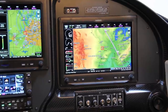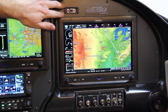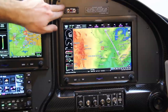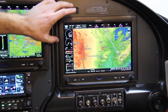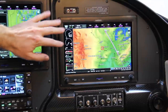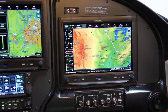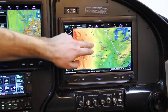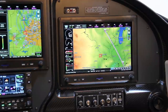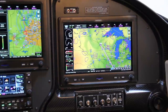On the co-pilot side, up top we've got the ACK remote ELT switch — I can test the ELT or remotely activate it. The MFD2 is a Garmin G3X touch set up for full-screen map mode, which is nice for co-pilots who want to look ahead at weather, see what's around, help navigate, or look at interesting stuff.